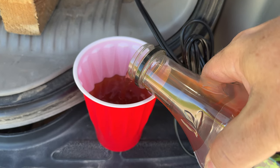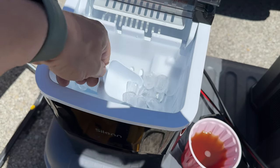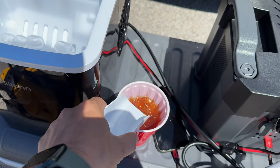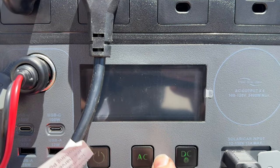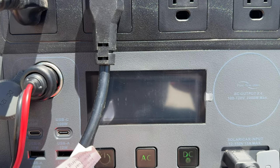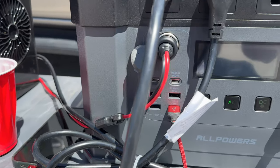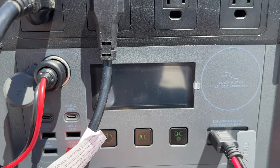I grabbed a cold iced tea out of the fridge — it'd still be nice to have some ice with it. Looks like the ice maker has made some ice. It only takes a few minutes before ice starts to pop out, so now I have some ice for my tea. Let's check our levels — I can hear the compressor on the ice maker running right now, so we are using 173 watts. It does cycle on and off, so this is the most power we'll be using. My phone is about half charged and still charging, and we are now up to 77% battery on the solar generator.